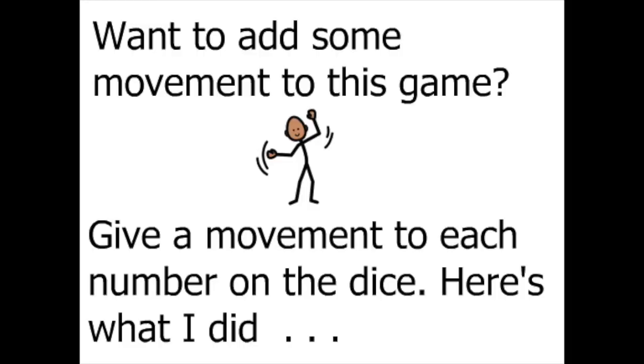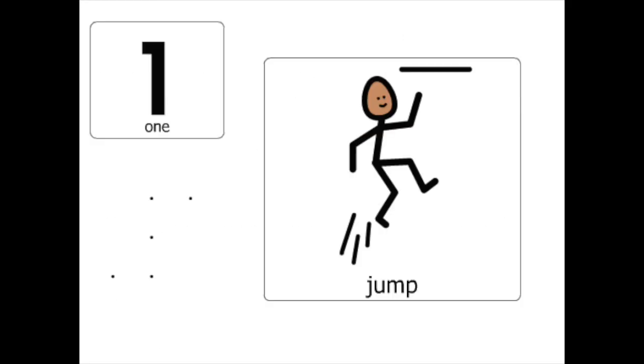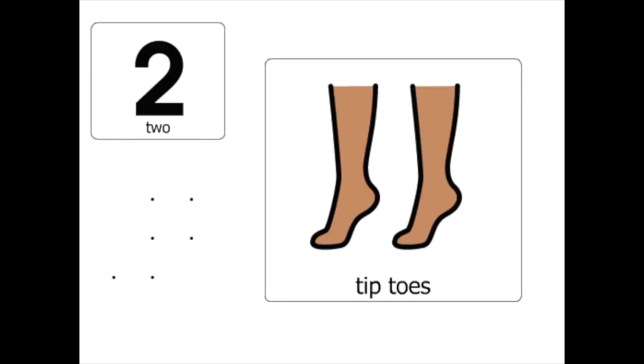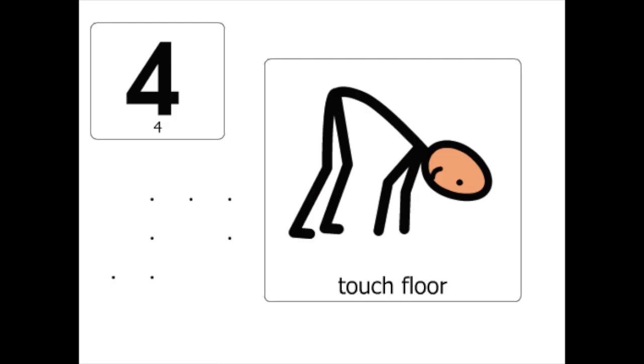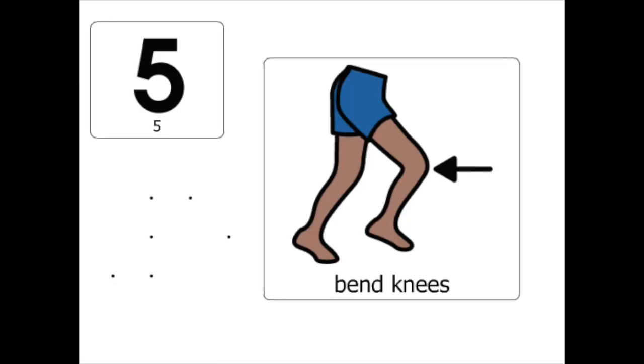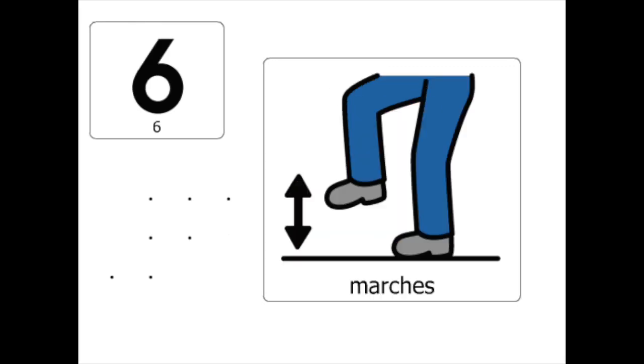Here's how to add movement to your new game. If you roll a one, do one jump. If you roll a two, do two tiptoes. If you roll a three, stretch side to side three times. If you roll a four, touch the floor four times. If you roll a five, bend your knees five times. If you roll a six, do six marches.